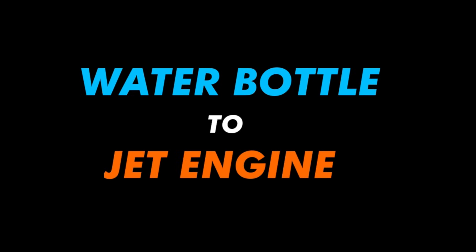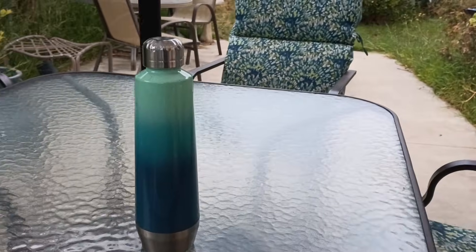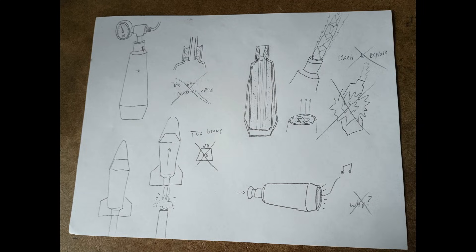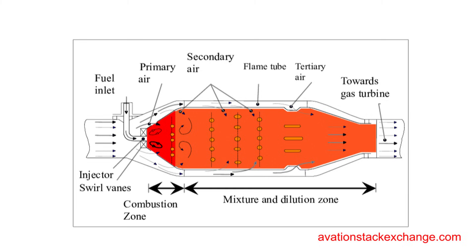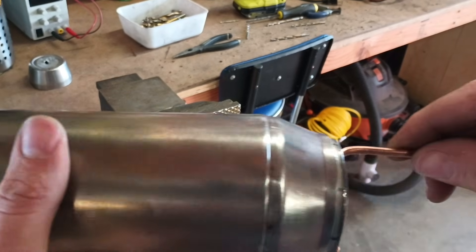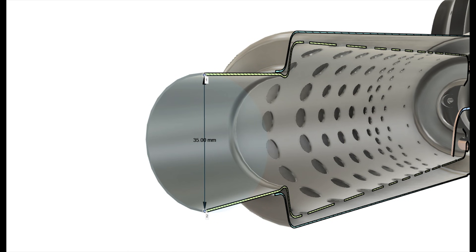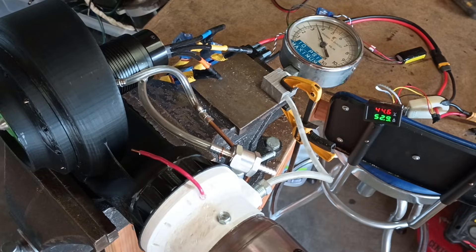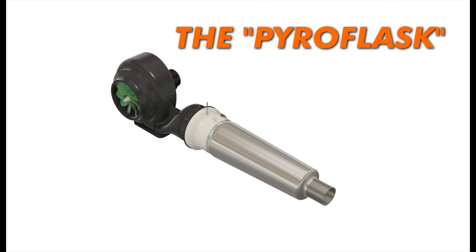This project idea came about a long time ago when I was thinking of what to do with an old water bottle that didn't keep water cold anymore. After a bunch of rather terrible ideas, I came to the realization that a stainless bottle had some resemblance to a jet engine combustion chamber. The stainless steel could handle considerable heat, and the double-walled construction would allow for a separate combustor liner. Because a small combustor wouldn't be ideal for a turbine, I solved this by using an electric compressor to supply air — making it more like an afterburner. I called this type of engine the Pyro Flask.